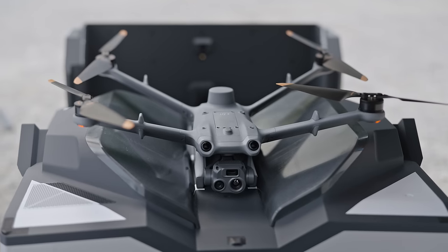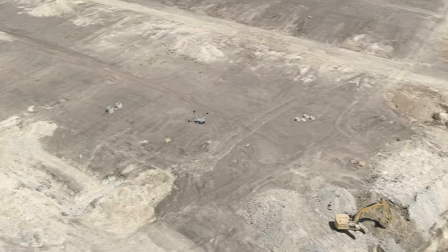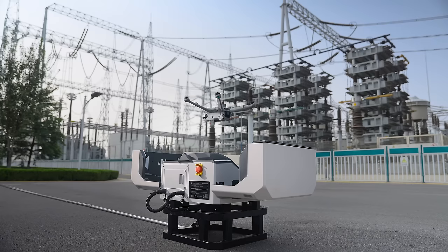In terms of structural design, operation efficiency, and intelligent functions, DJI Dock 2 has undergone a comprehensive upgrade, opening a new chapter in scaled, unattended applications.